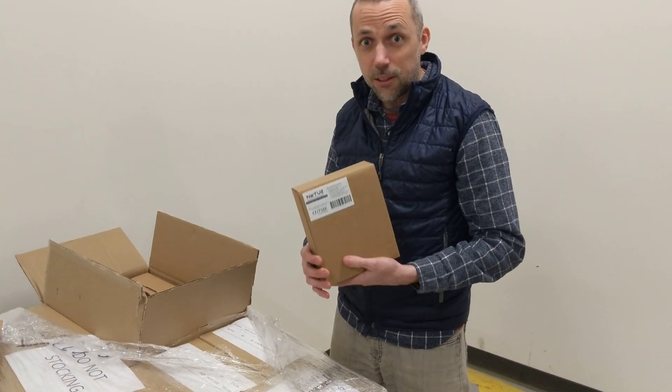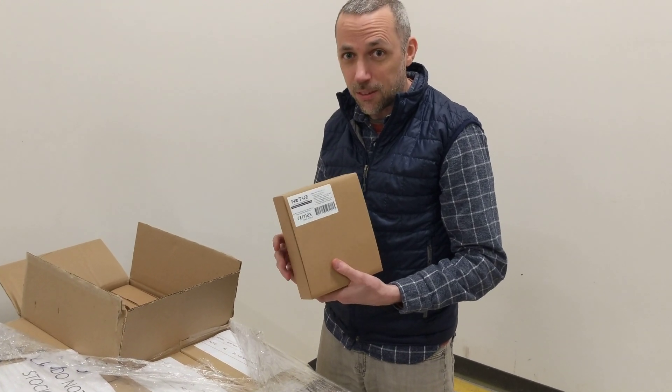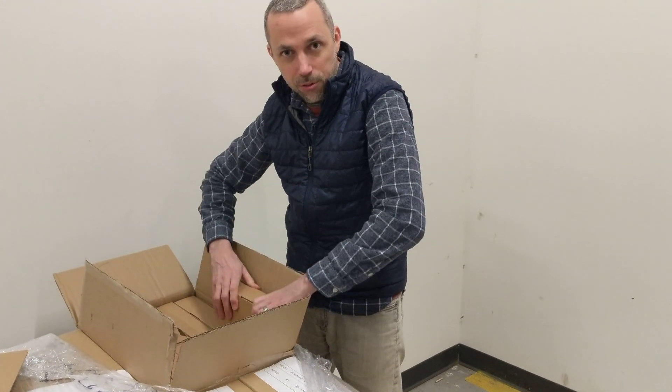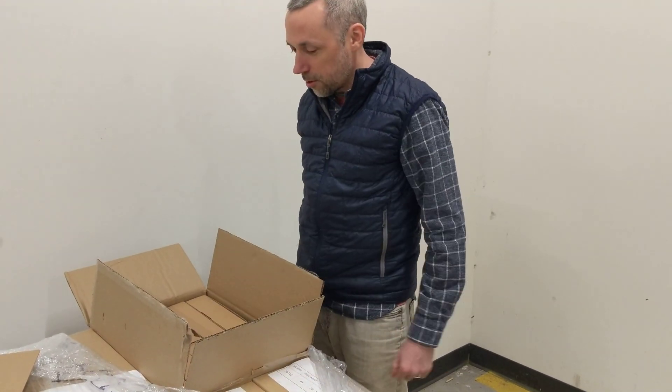If you haven't already, go check your shipping address and make sure it's the one you want. Keep an eye out for the shipping confirmation from CrowdSupply, and you can get yours.